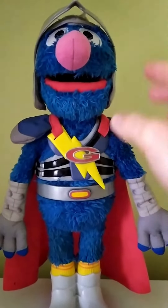And yeah, there you have it folks! Pretty cool with his little fancy cape. Super Grover 2.0. Thanks for joining me, guys! Bye! Bye-bye!